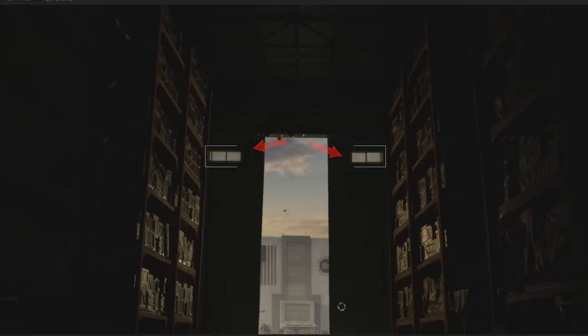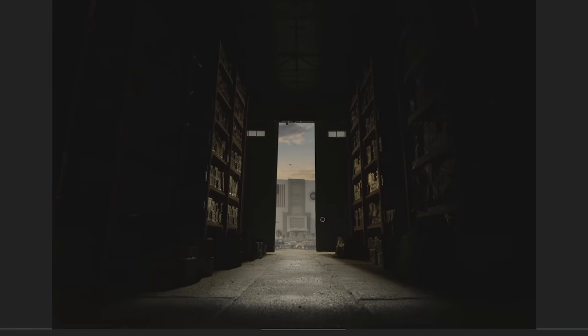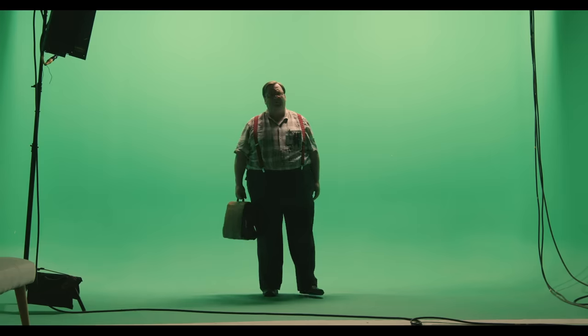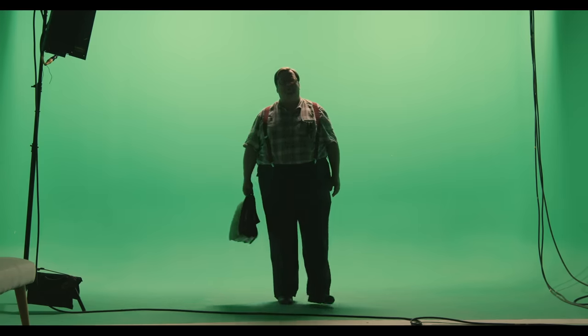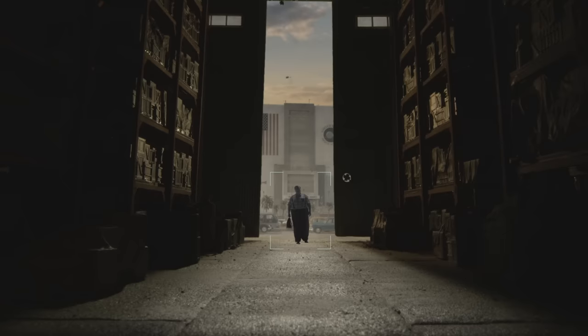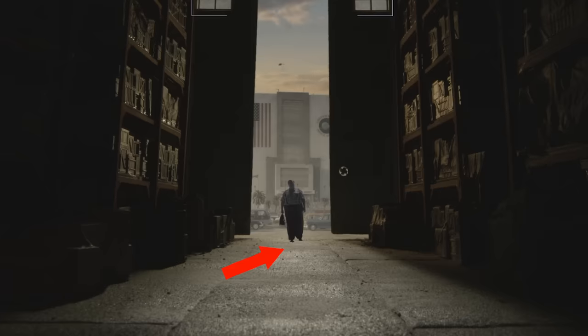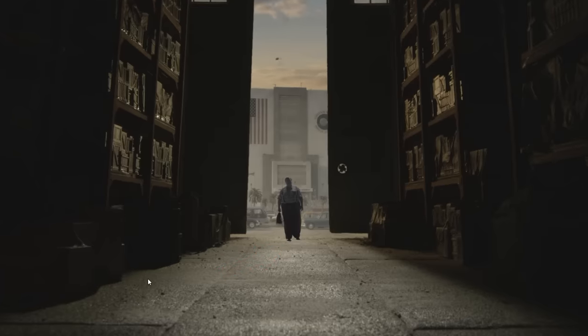I brightened the ground in the hangar. Now it was time to put in our actor — he was filmed on green screen in the studio during the principal photography. I keyed him out and placed him into the shot. Right now it looks fake, and I'm sure everybody knows why: there's no shadow on the ground, and without a shadow there's no contact of the feet with the ground.